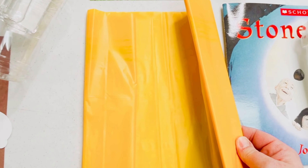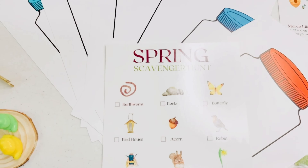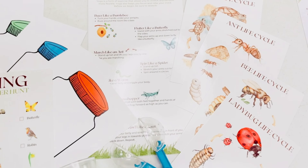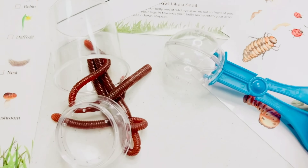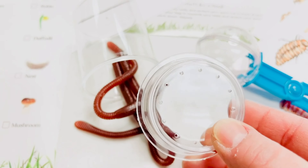Another science experiment for our school-agers will include this wind bag. We'll head outside for a spring scavenger hunt and collect materials that match the color of these jar lids. There's spring yoga and life cycle cards. We also have this scooper to help us pick up any bugs we find safely, and our bug jar has a lid that doubles as a magnifying glass. The worms are just an added bonus for play-doh play.